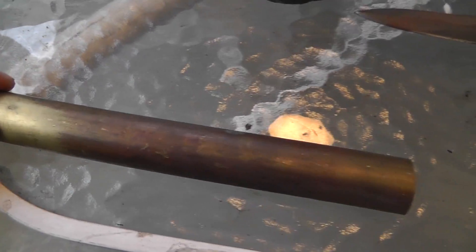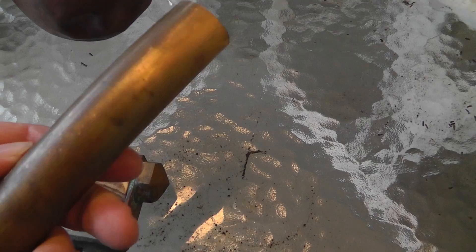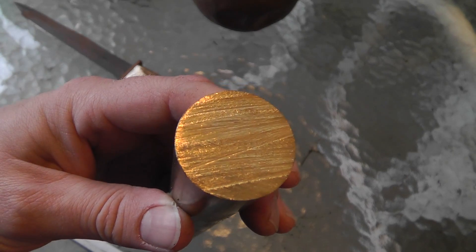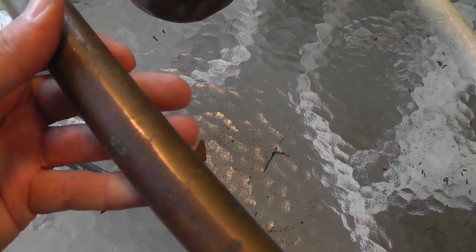I've got a brass bar here to show one of the best ways to tell the difference between brass and copper. It's brass — it gets this nice muted yellow color to it. Here it is in a cut, and you can see how it gets a little oxidation on it. It turns kind of a blackish brown color.